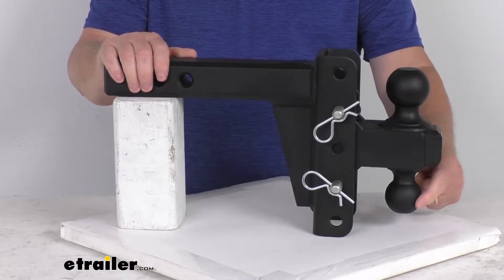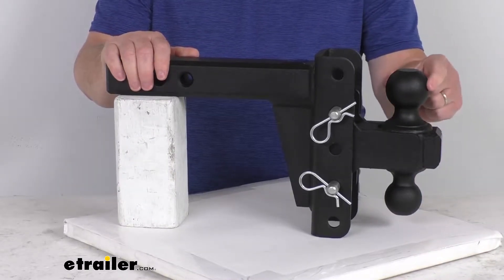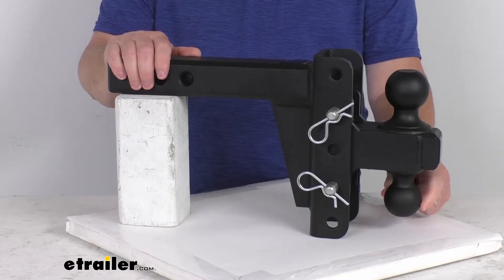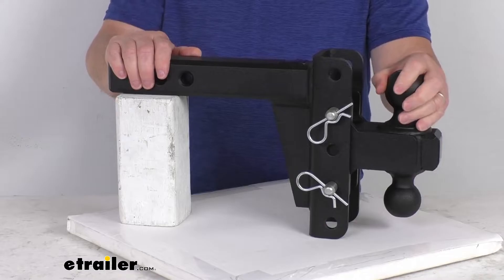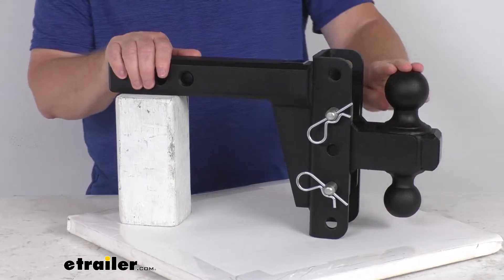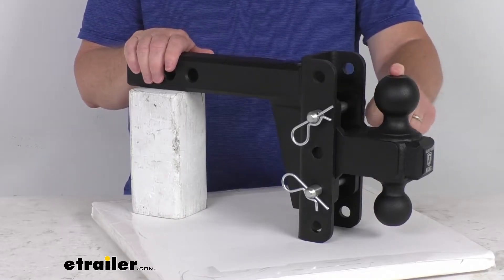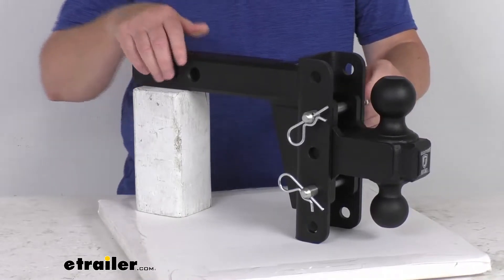This one offers two different size hitch balls: a 2 and 5/16-inch diameter or a smaller 2-inch diameter ball. This lets you tow trailers with different coupler sizes. It's pretty easy to switch the ball — just remove the two pins, flip the ball platform to the size ball you need, and reinsert the pins.